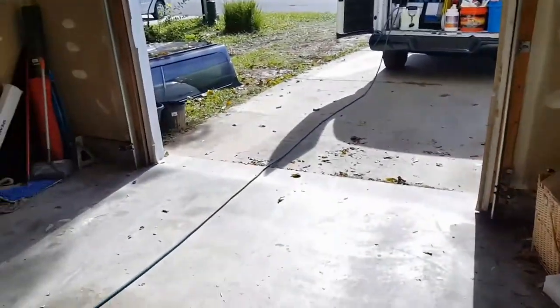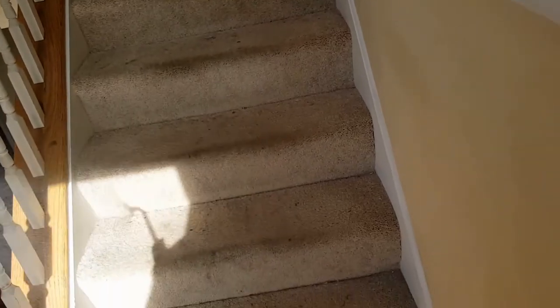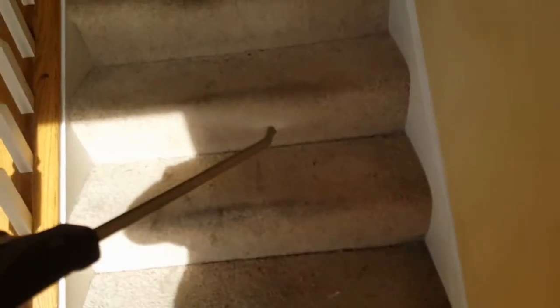Alright guys, I'll catch you in the results. The most important part of getting the stairs done efficiently is making sure you get the bull nose really good — the bull nose and then the riser, of course.